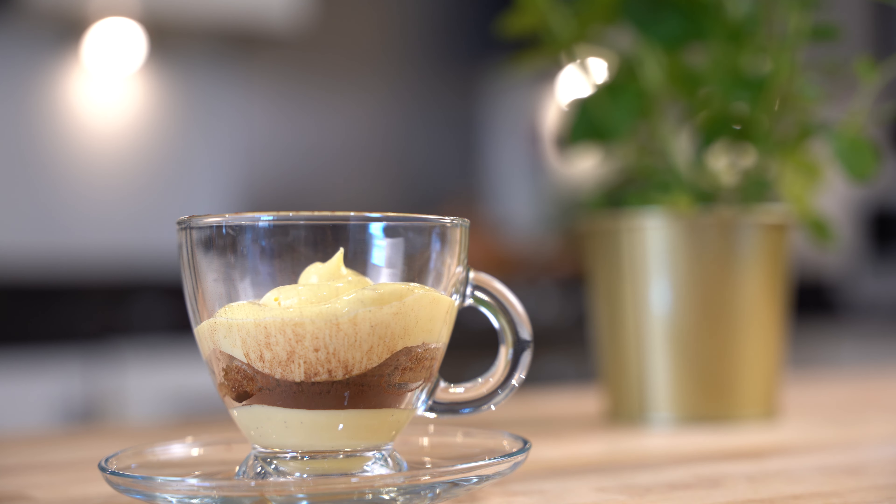Now I want to give a suggestion to all the viewers who by mistake make a lumpy custard — here's how you can fix it. It's really simple: if you have a stick blender or a regular blender, you can blend it. Just do it as soon as you cool it down in the bowl, if you see any lumps. Simply blend it and then put it in the fridge.